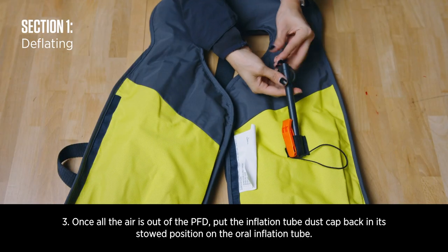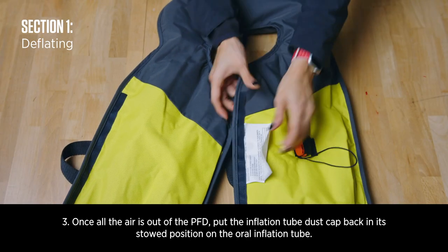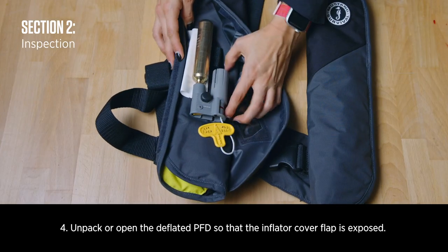Once all the air is out of the PFD, put the inflation tube dust cap back in its stowed position and open the deflated PFD so that the inflator cover flap is exposed.